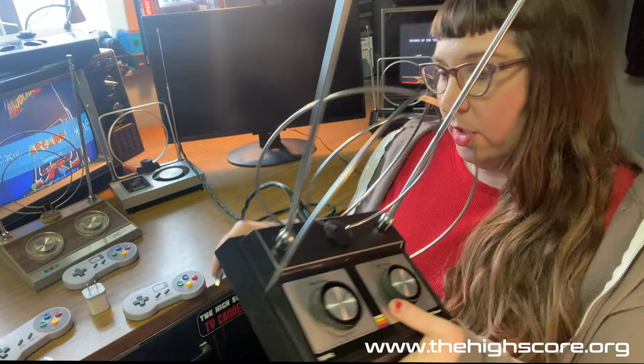Number one: HDMI cord to the back of your TV — plug it into the port on the back of the antenna. Number two: power cord — plug that into the back of the antenna.